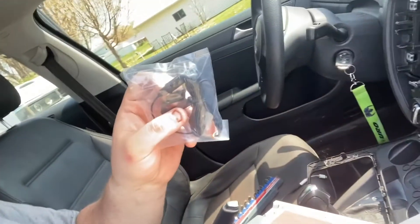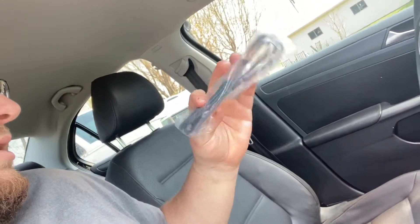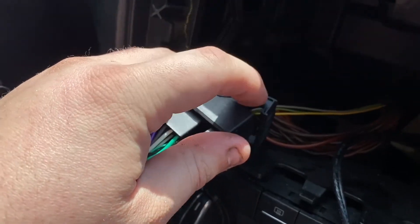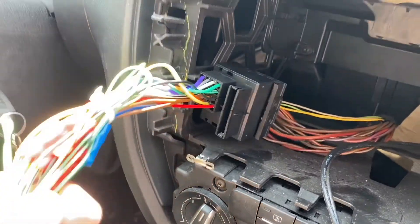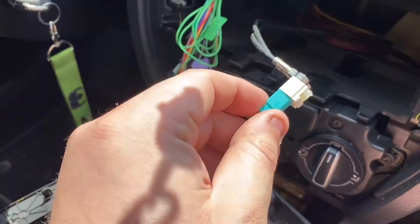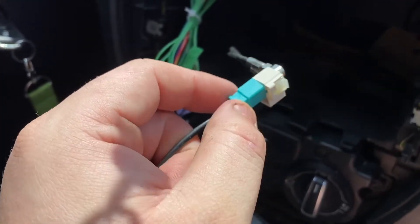Everything Scotch sent is shown here — just pause the video if you need to reference a part number. I went ahead and wired the Scotch end up to my Pioneer end. By the way, I have a Pioneer AVH-2500NEX touchscreen head unit. It comes with a mic for Bluetooth and a USB cord hookup. For the antenna, remember to flip the tab up, push it in, then flip it back down to lock it in place.